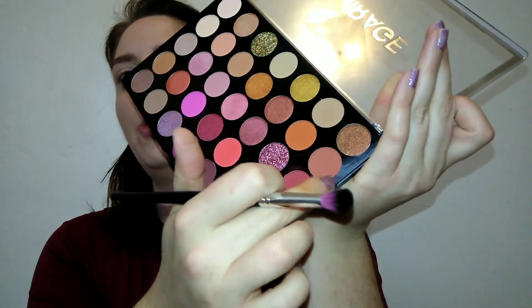To get started with this gingerbread spice look, I'm going to be going in with the Profusion Mirage palette. I already have foundation on, brows done, and my eyes are primed — I don't have any concealer on yet. I wanted something neutral; I already have a vision in my head, so I'm going to pick up this shade right here and put it in the crease.